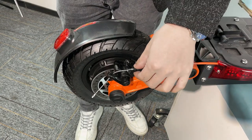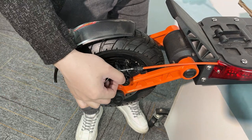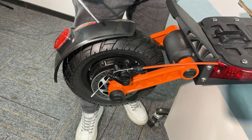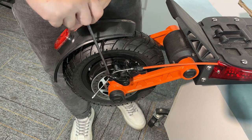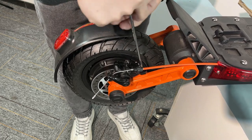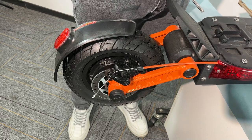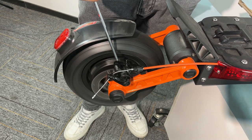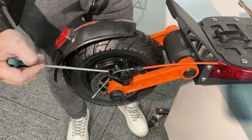Now this step is very important. For now, I didn't tighten this very tight — the caliper can still move. Before I tighten the screw, we need to hold the brake. Let me do a wrong demo: if I just tighten these two bolts and turn it on, you'll find there is a noise from the caliper on the disc, because the caliper is not in the correct position.